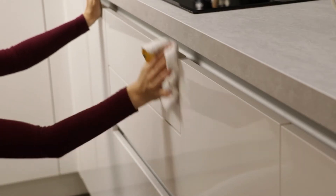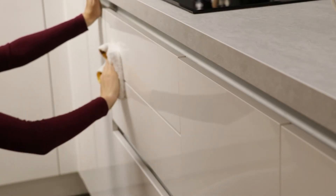I use these cloths for water spills, cleaning the outsides and insides of cupboards, mirrors around the house, and anything else that doesn't leave too much of a stain.